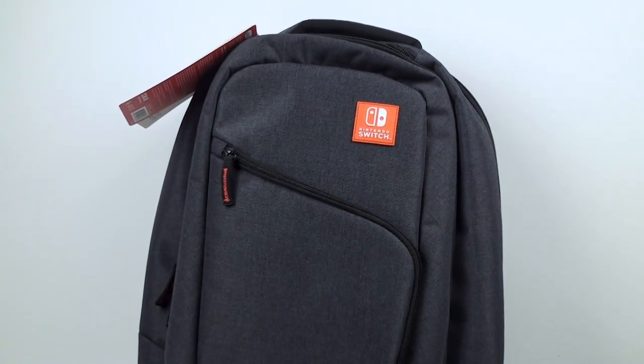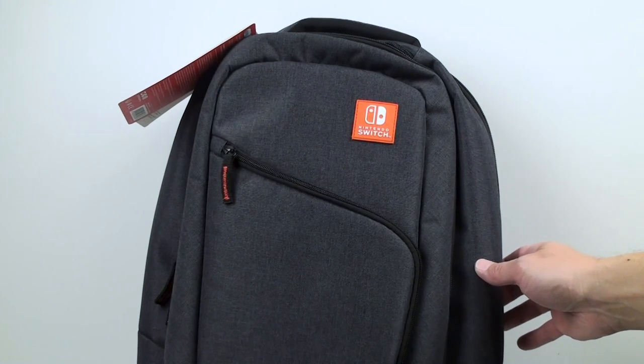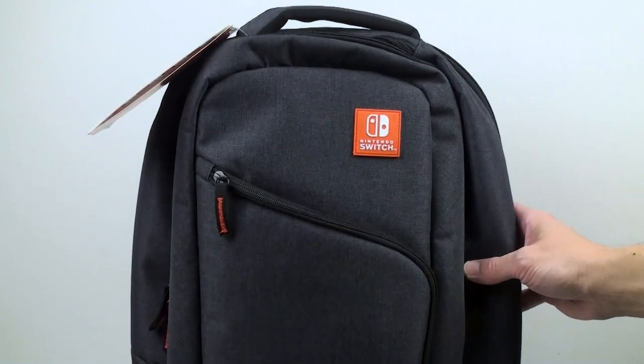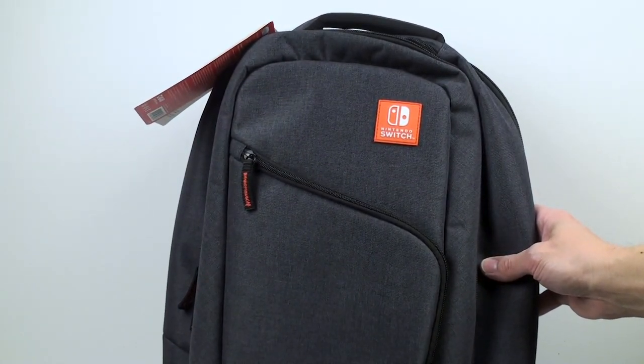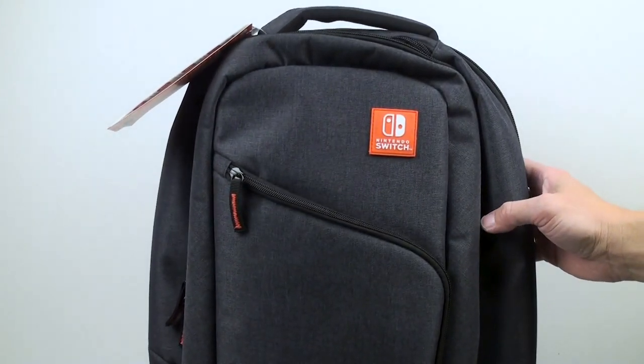Hello everyone and welcome to my video on the PDP Gaming Elite Player's Backpack. I did two videos prior on carrying cases for the Nintendo Switch — the first was on the RDS Deluxe carrying case and the other was on the messenger bag for the Nintendo Switch.